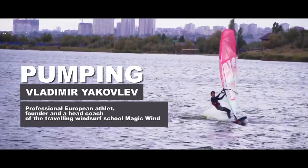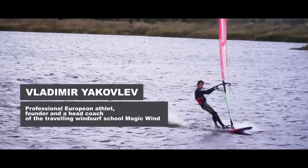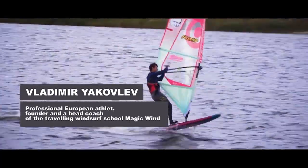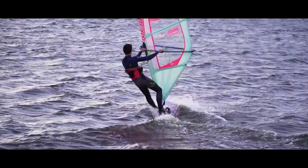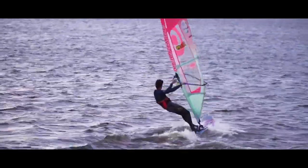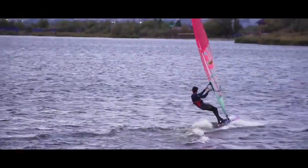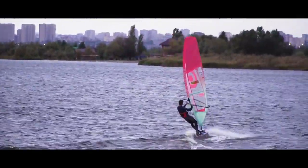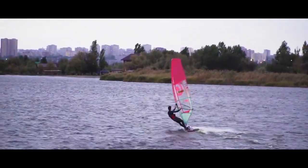Pumping. Our new topic is useful for those who enjoy light wind riding and don't want any issues with picking up speed. There are two kinds of pumping. The first one is done without unhooking — let's call it lazy. It suits even those who are just learning how to plane. The second option is aggressive, mostly for experienced and strong riders.